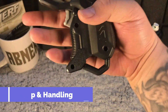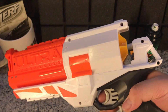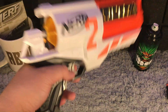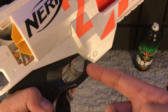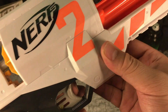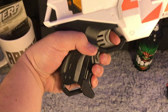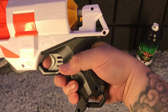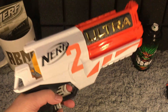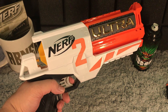For grip and handling, the Nerf Ultra 2 blaster has a rather beefy gun grip that feels good in the hands. Without batteries or darts loaded, it is rather light and easy to handle. The trigger is concave — perfect for the roundness of your fingers — as well as the rev trigger below. The grip is not caged, and it works really well. For grip and handling, we are giving the Nerf Ultra 2 motorized blaster a score of 4 out of 5.